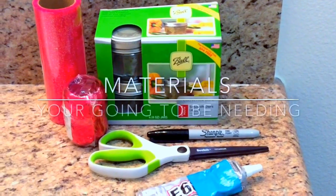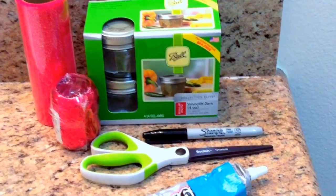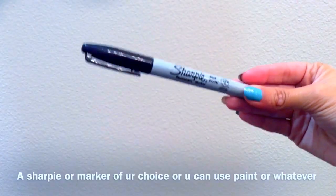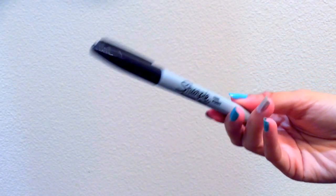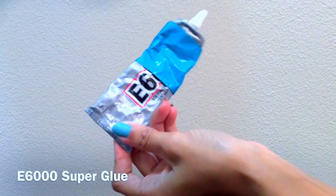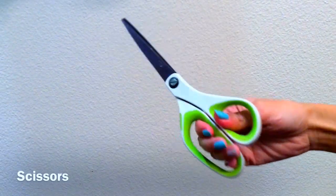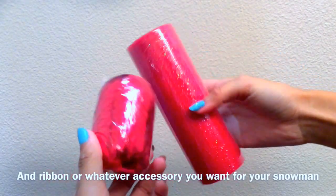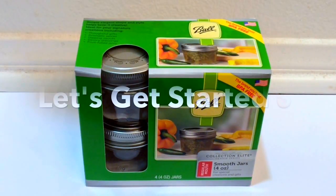It's just for them to stay warm during the holiday time. The materials you're going to be needing are a mason jar that is four ounce, a Sharpie to draw on the face, some E6000 super glue, some scissors, and any kind of accessories that you want to put on. I just have some ribbon to put on mine.